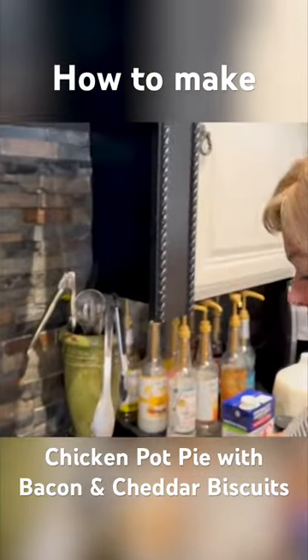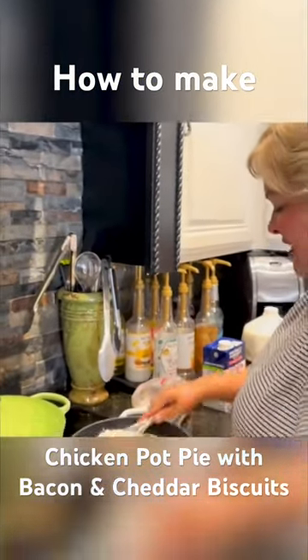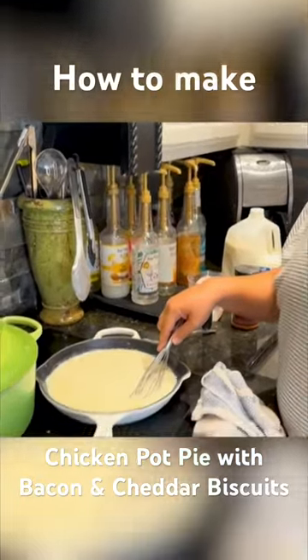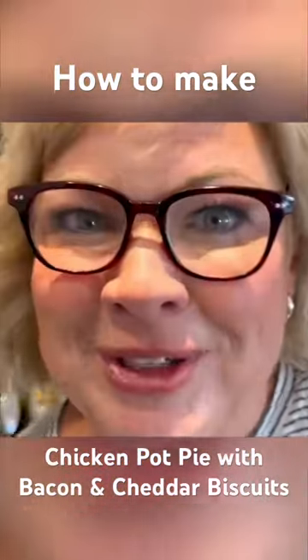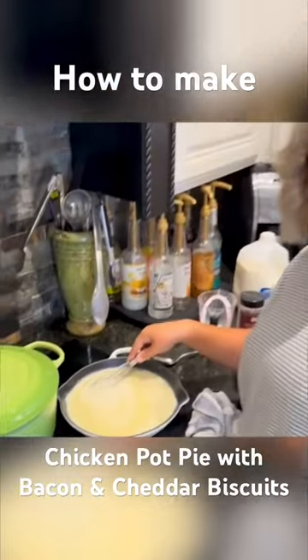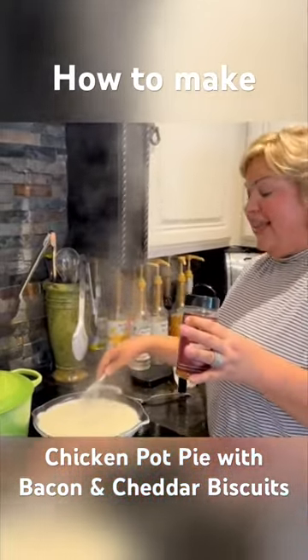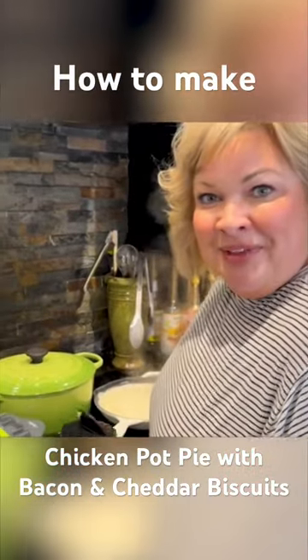Whatever, man, okay? I'm gonna whisk this and get this nice and whisked. And while this is kind of... David, why isn't this thickening? Let me go check the directions. Six to seven minutes? That's that kind of upper body strength? It says just whisk it constantly until it's thick and bubbly. Nobody whisks me and I'm thick and bubbly.